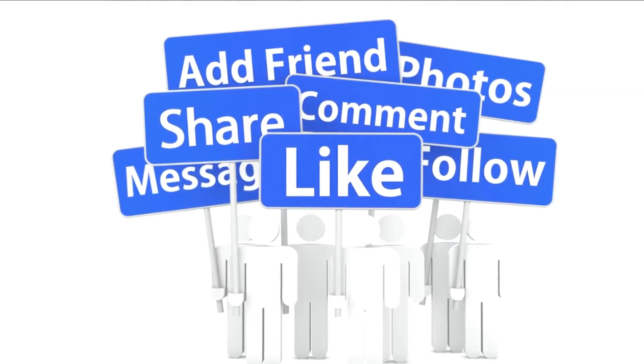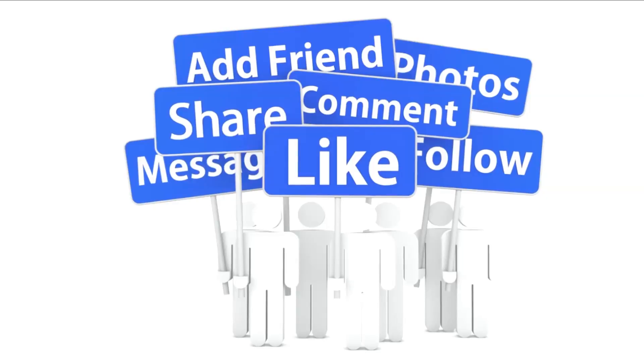Please like, share, comment. To watch more videos follow us. Thank you.